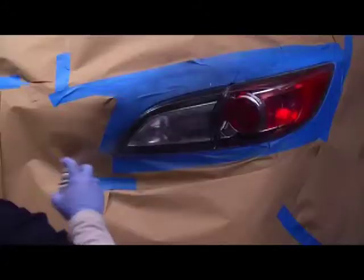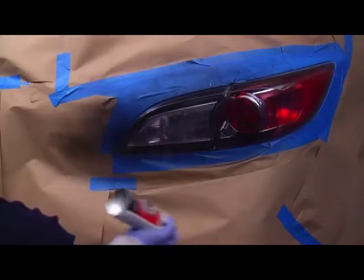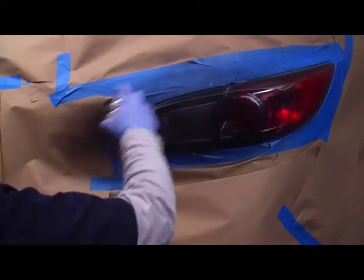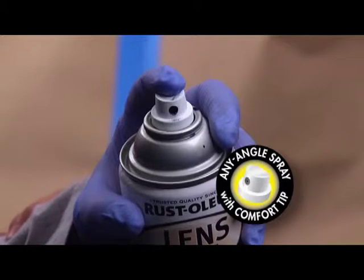Notice how our Rust-Oleum Any Angle Spray technology enables you to spray even with the can upside down. This makes tinting the lenses while on the vehicle a whole lot easier. Also, the comfort button eliminates discomfort from spraying, making the spray experience much more comfortable.